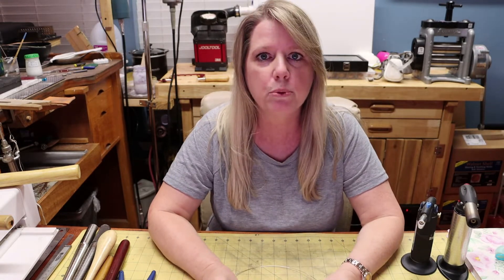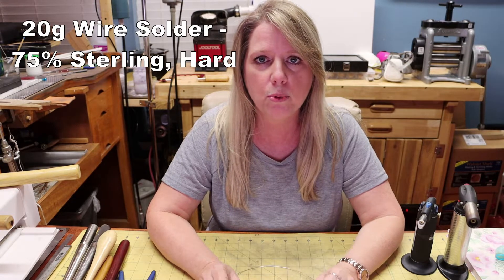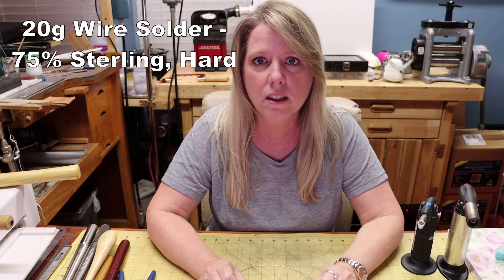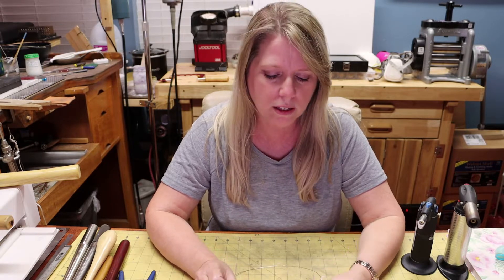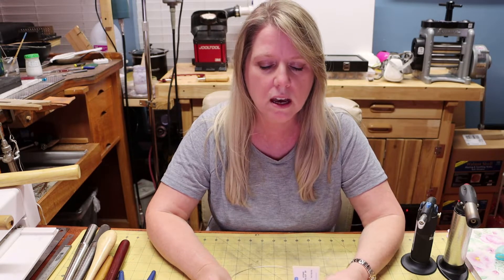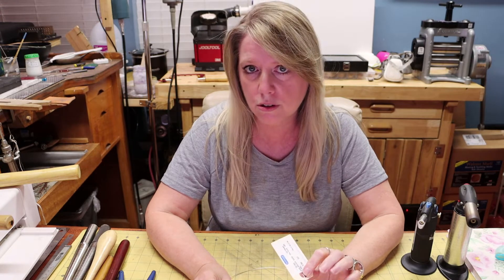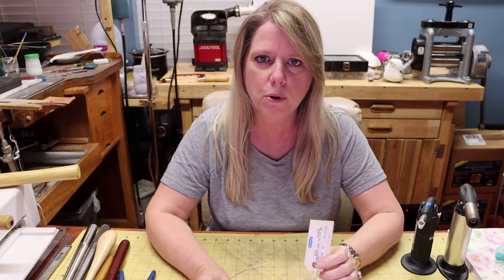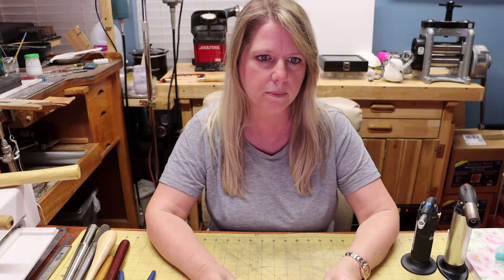The other material that we'll need is silver solder wire, to join the ring together and make a strong joint. For my ring shanks I primarily use hard solder. If you have other solders you can use that, since there's only one single solder joint, but for this video we'll be using hard silver solder and we'll talk more about the solder when we get into it.